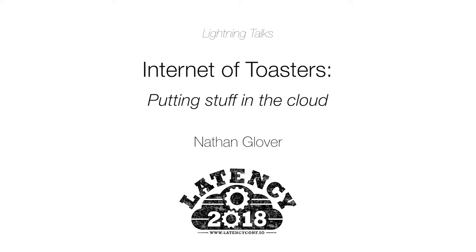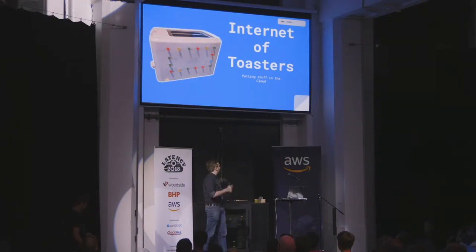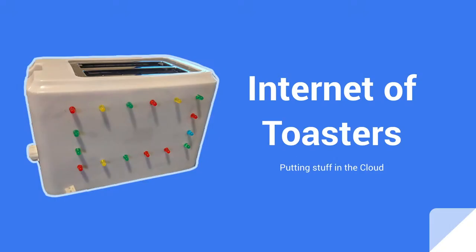Hi, I'm Nathan Glover and I'm going to talk to you about my internet-connected toaster. This was originally not an internet-connected toaster, but I put it on the internet just because.